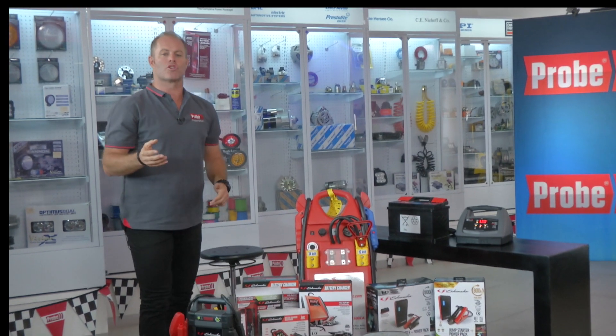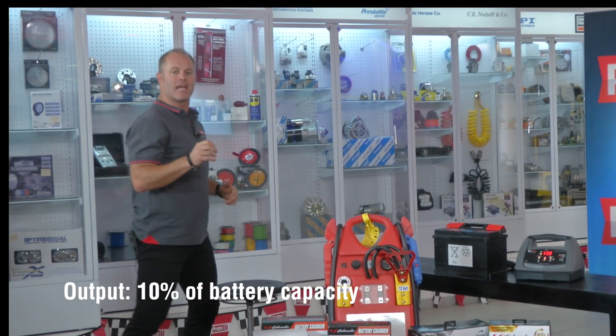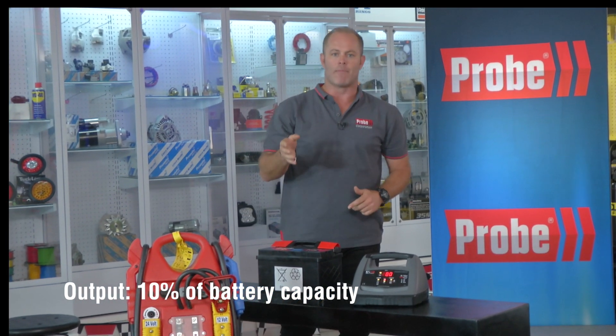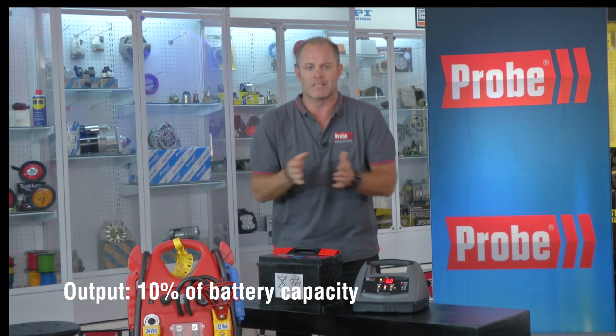The tried and tested rule is to have a charger with an output of around 10 percent of the capacity of the battery. So if you were charging a 100 amp battery, you should charge it with a 10 amp charger.